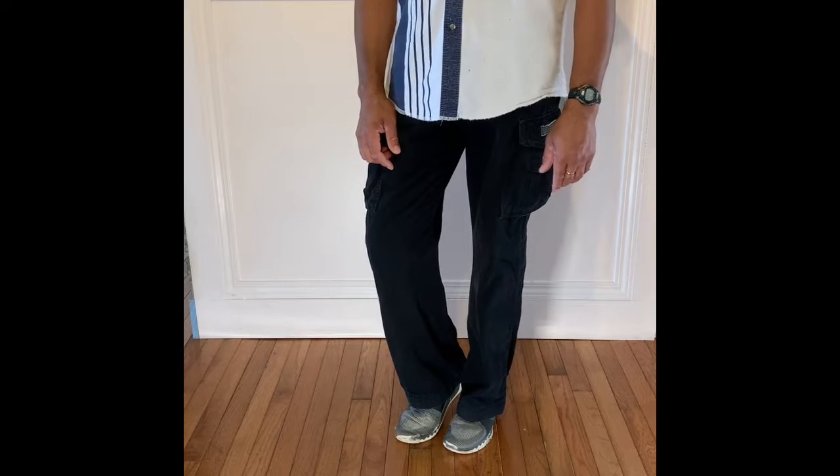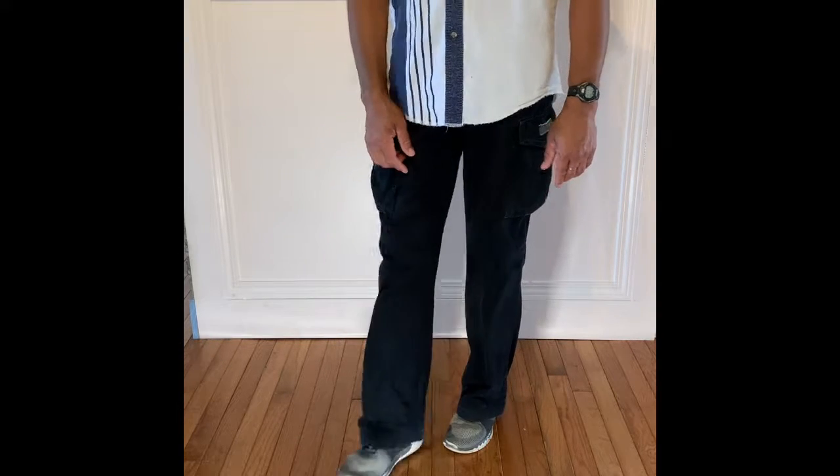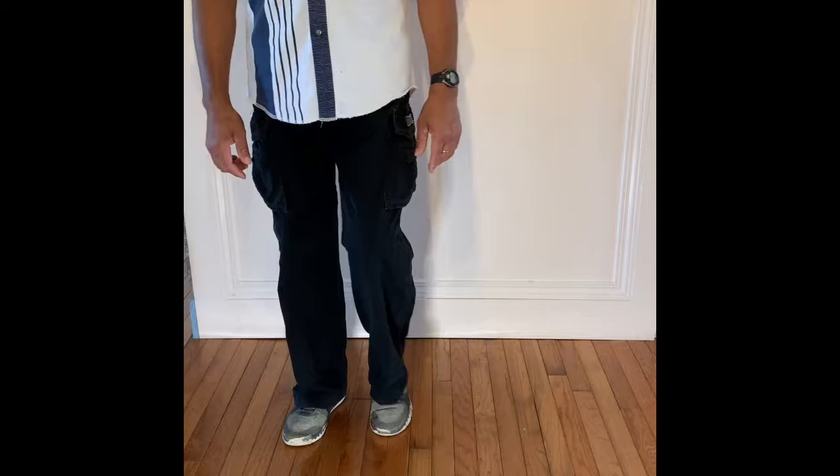Weight's gonna be to my left foot. We're gonna do a bind to our right. One, two, three, four.